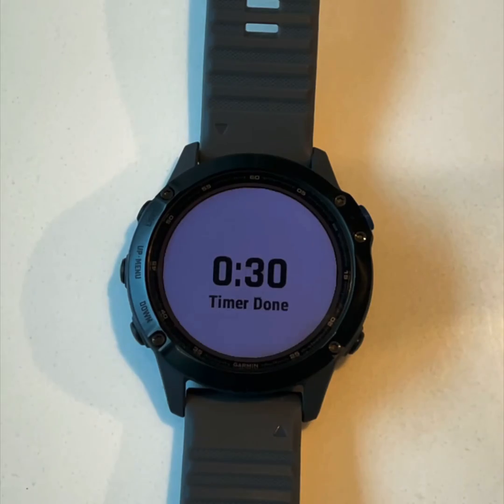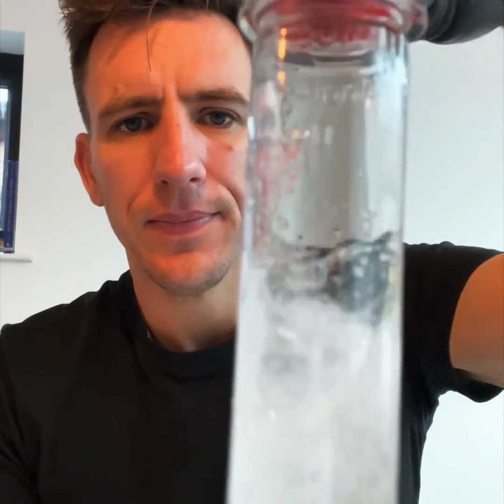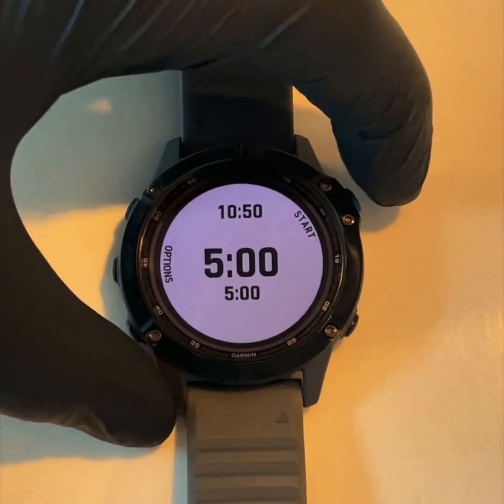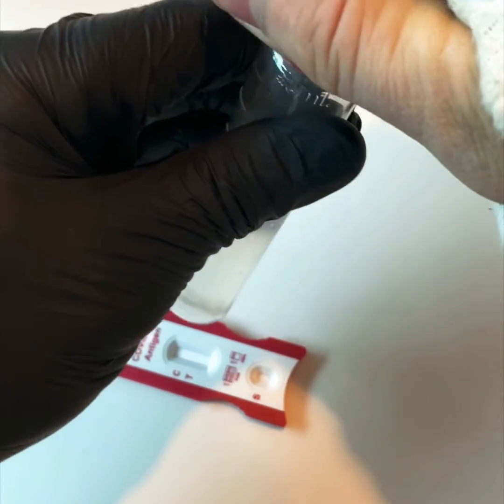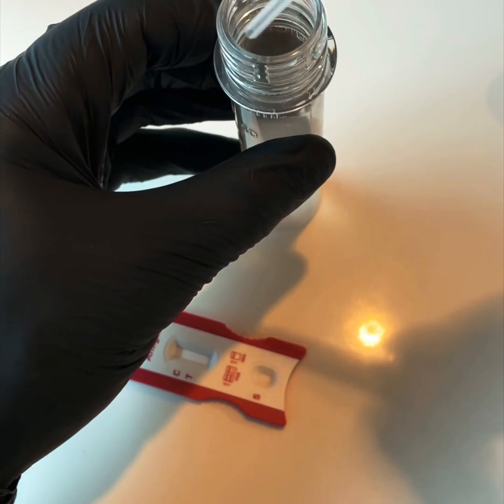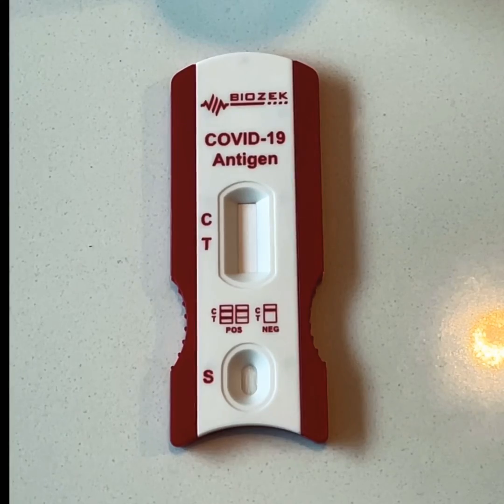Use your pipette and draw out a couple of ml, then place it onto the reader. Between five and fifty minutes later you're going to get your test result. Simple. Put a couple of drops on.